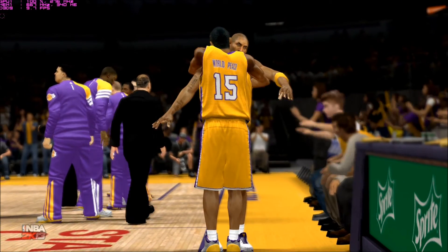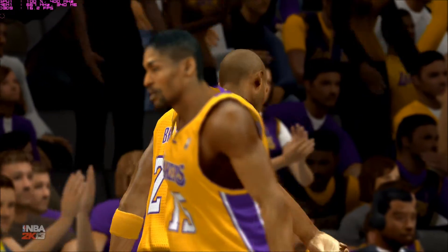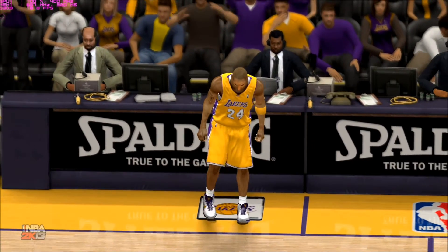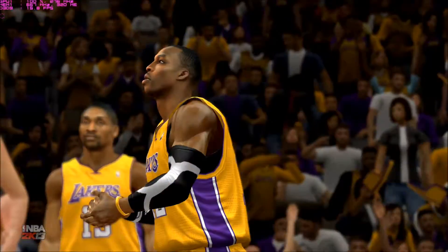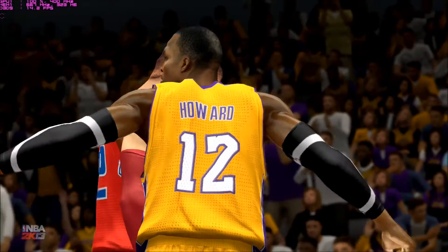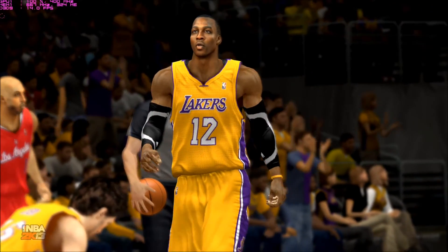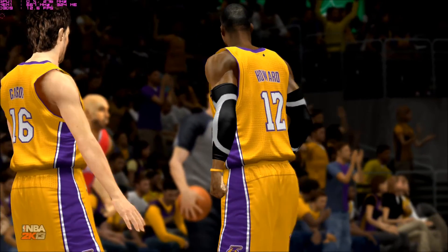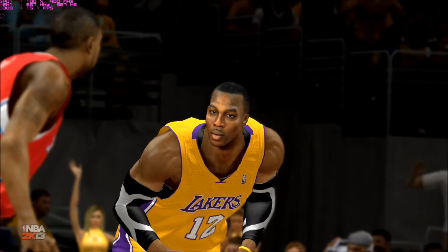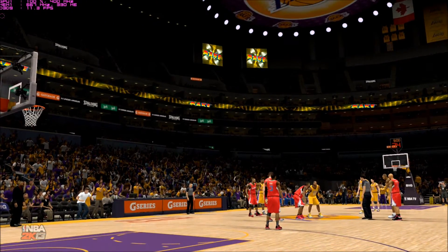Here are the 5 for the Clippers: Ron Butler, Blake Griffin, and DeAndre Jordan in the front line. It's Chris Paul and Johnson Phillips at the 1 and the 2. And for the Lakers, Kobe, Metta, and Pau Gasol make up the 2, 3, and 4 slots, with Nash out there alongside Howard. The Clippers competed against the Western Conference at a pretty high level last year, which is impressive given that the West is definitely the stronger of the two conferences.